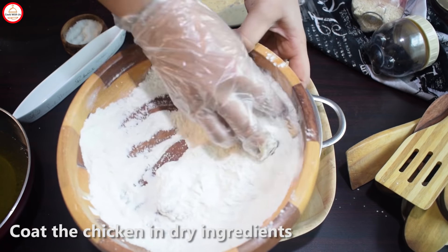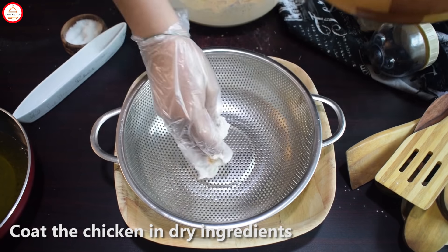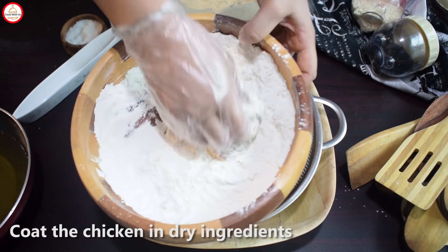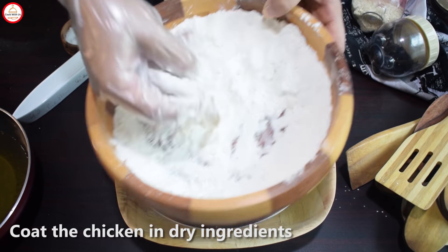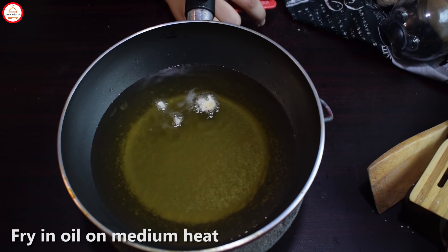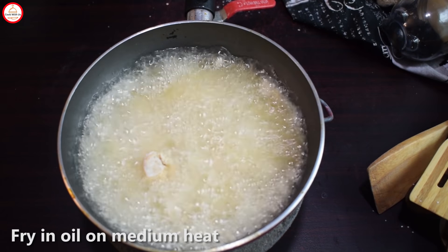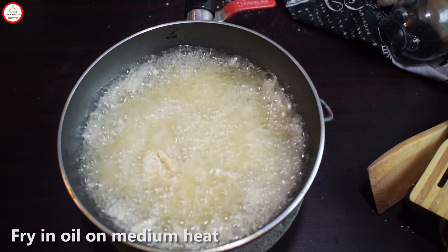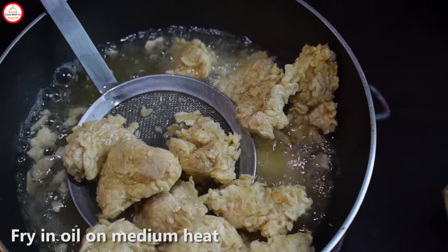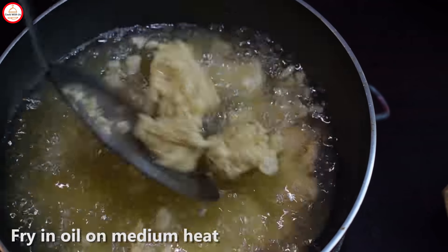Press the chicken well into the dry ingredients — you can see how good the thick coating looks. Separate the pieces so you can add the chicken together for frying. Keep the oil warm and fry the chicken. The coating gets very thick. Fry for a few minutes, then for the last 30 seconds turn it properly to make it brown.